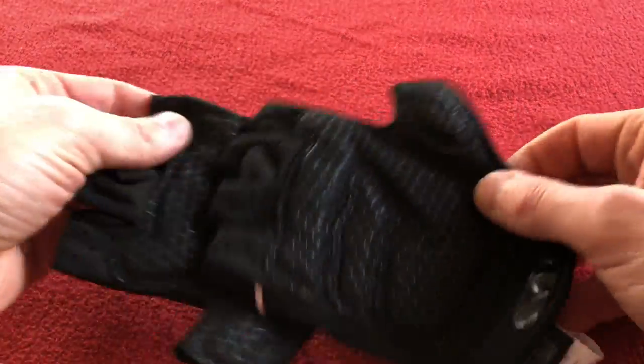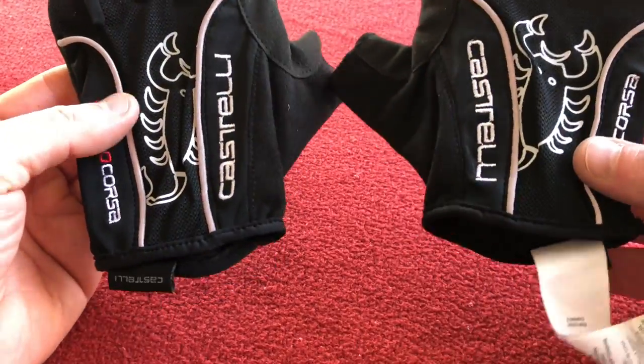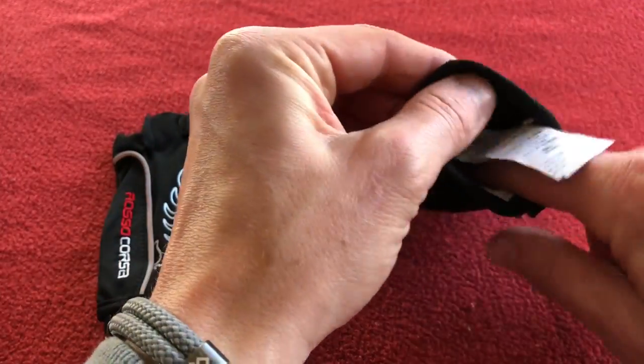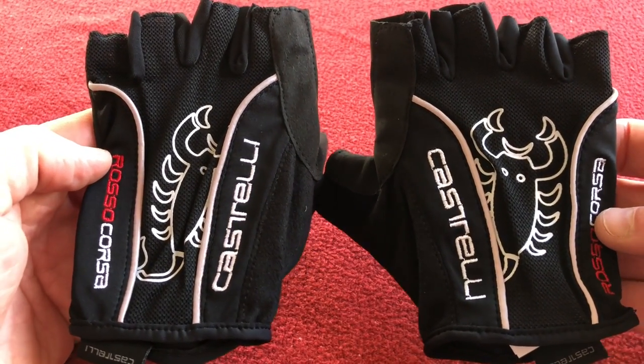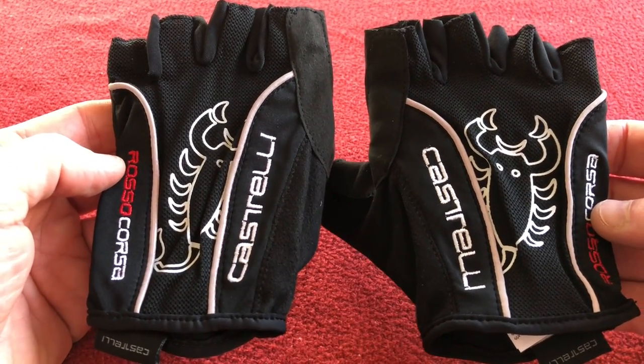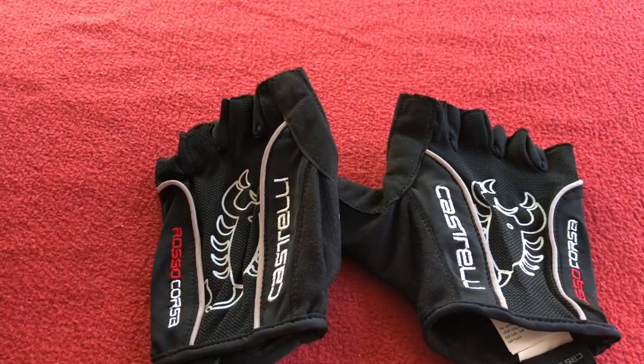That's a little look at these Rossa Corsa Classics. I think I'll be cutting out that label. Thanks for watching, stay tuned, and we'll have more videos for you up shortly on Kyros House. Take care, thanks for watching, bye.